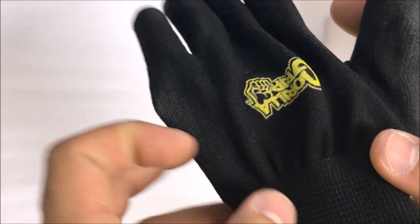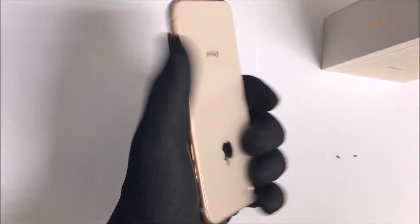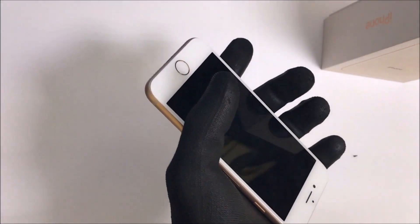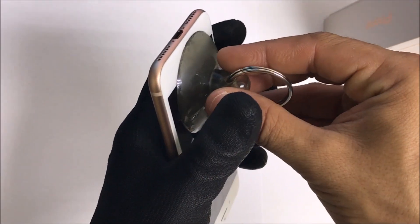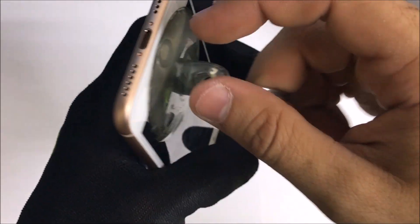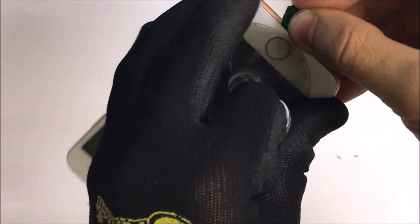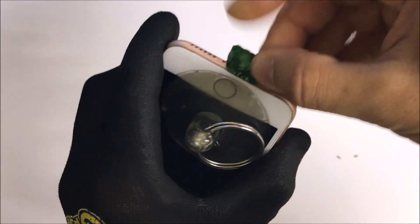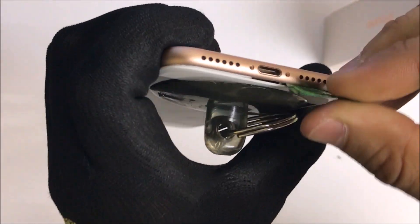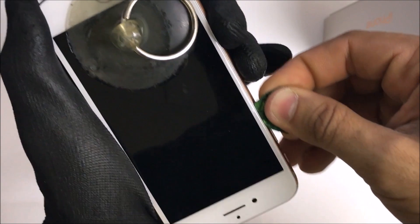Once you feel the phone is hot enough, you're also going to want to use some gloves because the phone is going to be a little bit hot and you don't want to burn yourself. The phone is hot to the touch, so that's why I'm using gloves. We're going to get a suction cup — this is what's going to help us lift up on the screen just a little bit. We're going to lift it until we see a small opening, then stick a tool in between to help us leverage and pry up. There we go — I got a small opening, stuck the tool inside, and we're going to go around it completely.